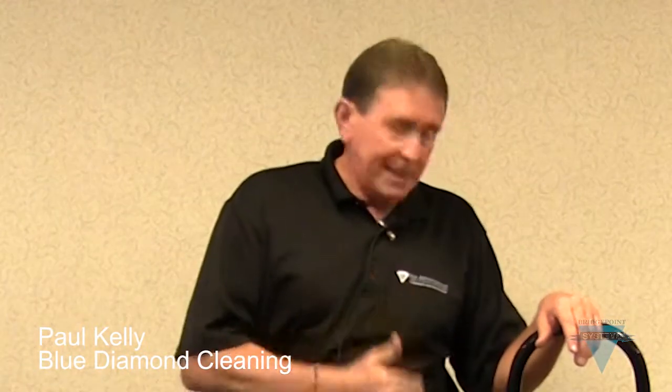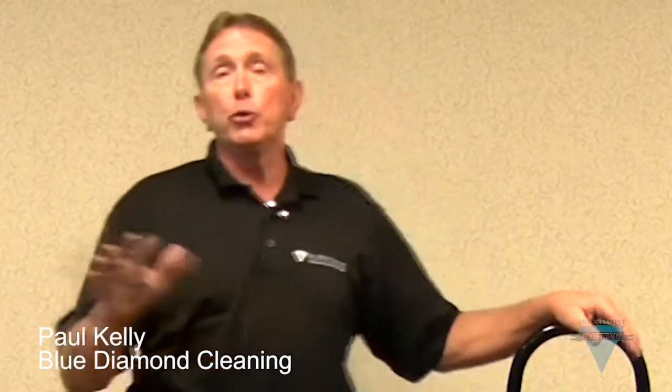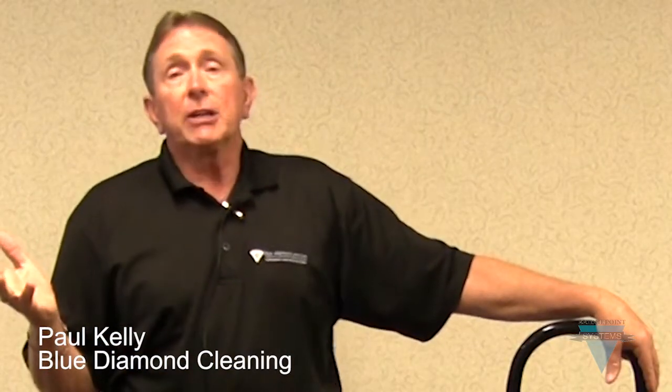We use this because it allows us to get more grunge and grime out of the carpet or whatever we're cleaning. In fact, my son-in-law who works with me told me if we can't take this with us, he's not going to work — he knows how efficient it is. We just recently finished doing a huge 14,000 square foot commercial warehouse with a hard cement floor that hadn't been cleaned for probably decades. With this machine, we were able to break up the grease and the dirt on that hard surface floor and then very easily extract it.